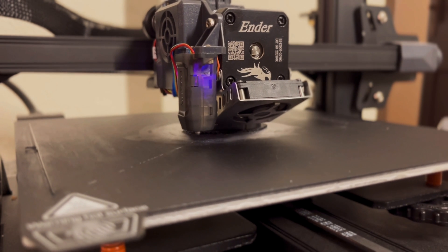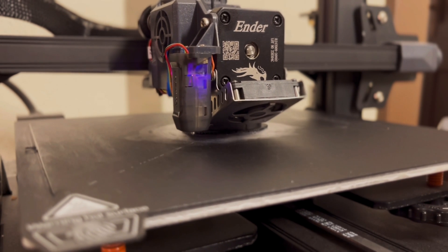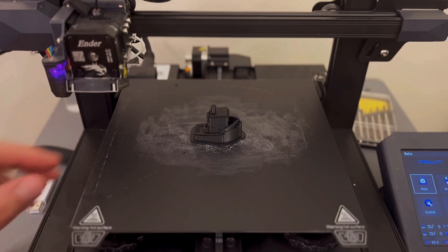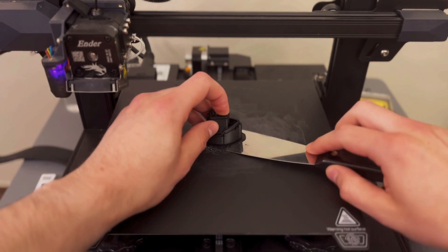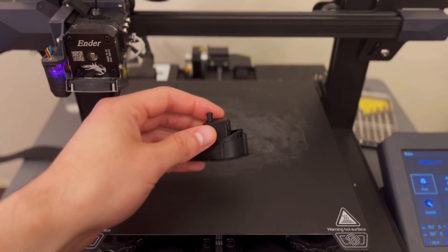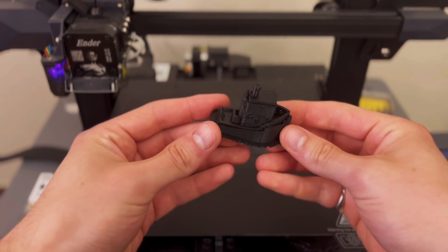As you can see here I don't have any sort of enclosure or anything like that and I didn't have any issues with warping, smell, or stringing. If you're interested in what printer settings I used I can do a video on that in the future, just let me know in the comments below.